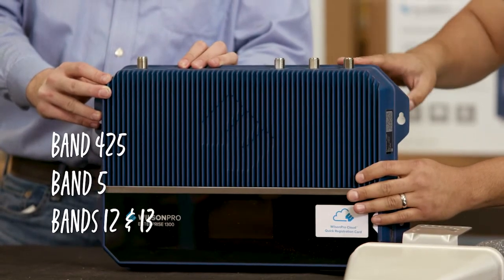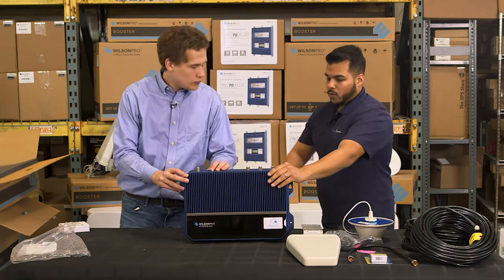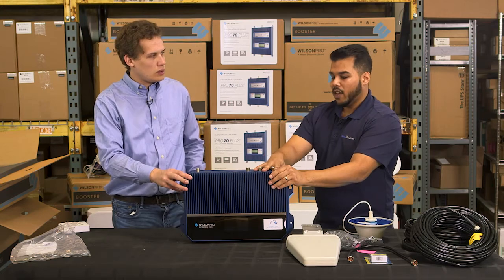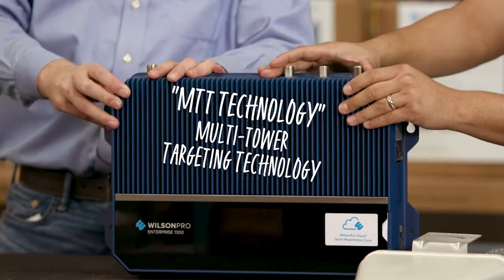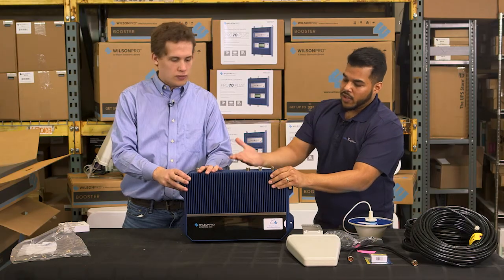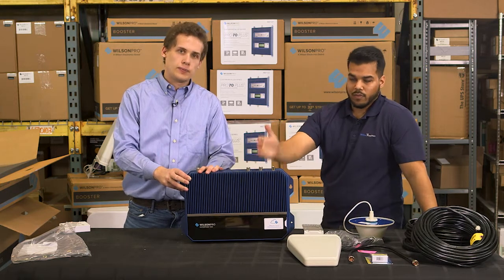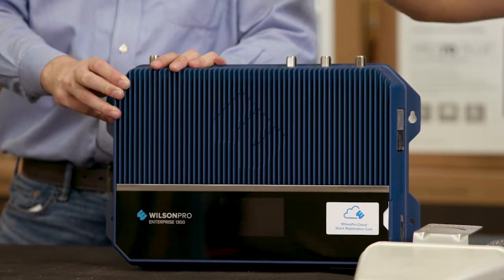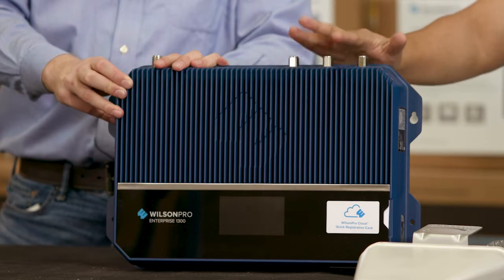So that's AT&T, Sprint, T-Mobile, and Verizon. Wilson likes to refer to these as MTT technology — multi-tower targeting technology. It's a really great feature when you're trying to lock in the outside antennas. Sometimes you have a situation where the towers aren't necessarily in the same area, so what you're going to want to do is allocate a different port for each, and that's how you're going to maximize your gain on this.